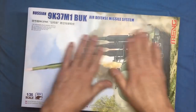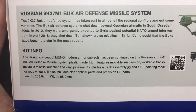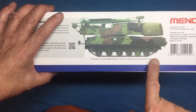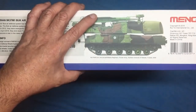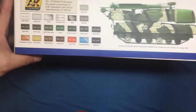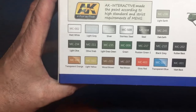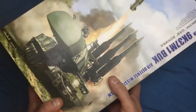One nice thing about Meng is they use matte boxes, so you don't get horrible reflectivity. On the side of the box there's information you can pause and read. They include what the vehicle actually is, what time period and country it's from — something I've been noticing Hobby Boss and Trumpeter don't do. Under the box: SS014, another version in tricolor camo, and all the paint callouts, unfortunately only in AK Interactive colors, which don't look 100% correct to me.